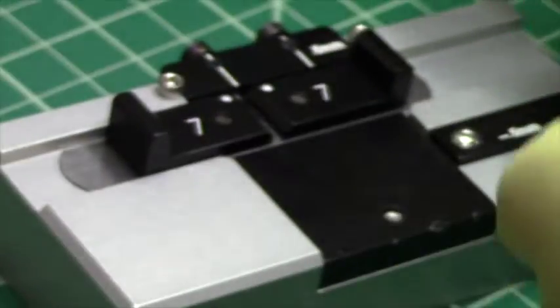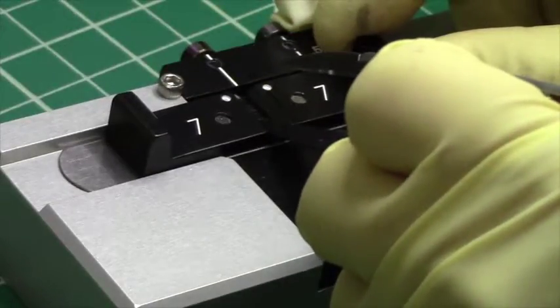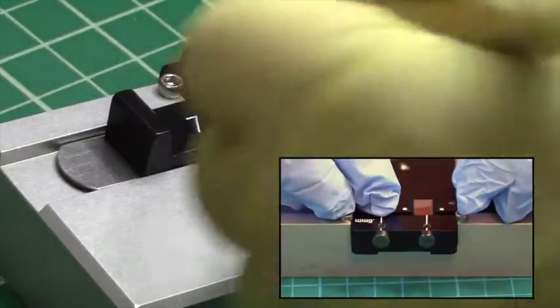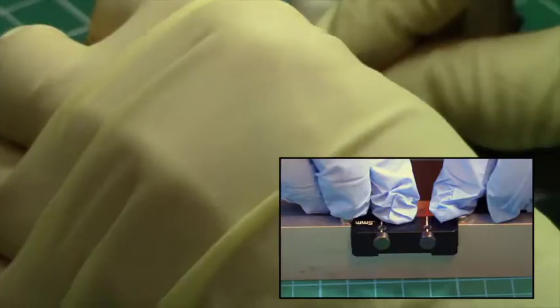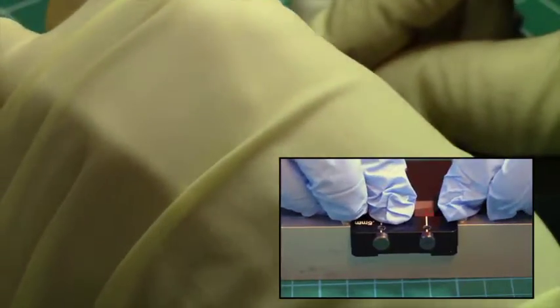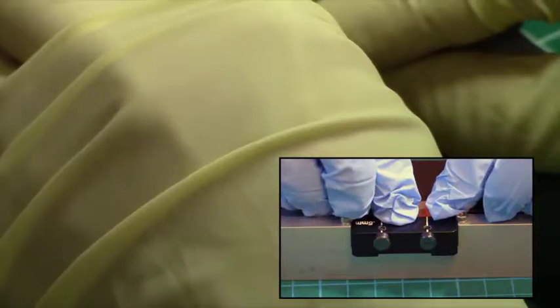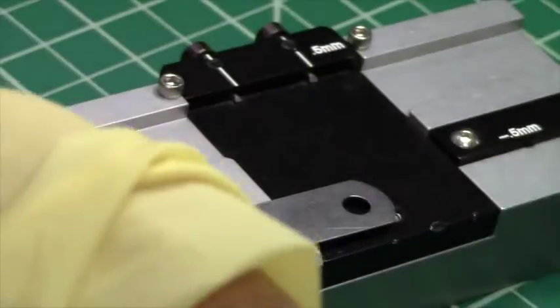I'm positioning the sample and going to push it up over the pin, then push on the white dots to cleave. And now I have cleaved the previous sample in half.